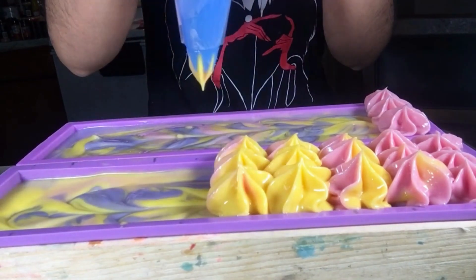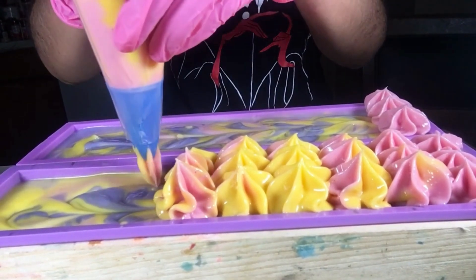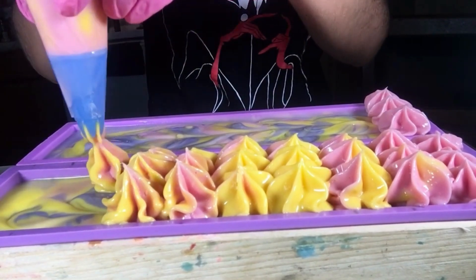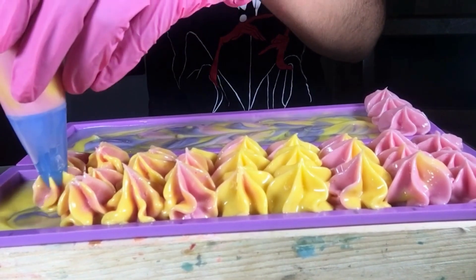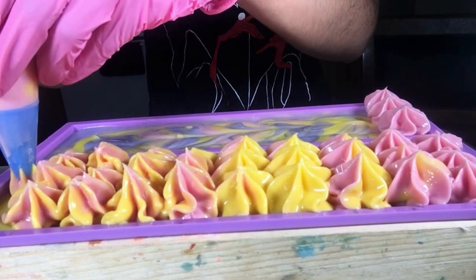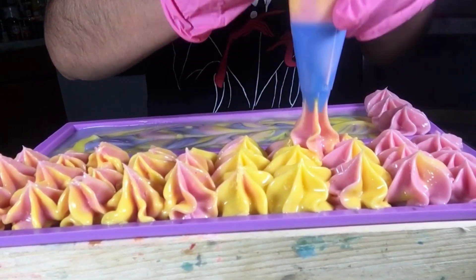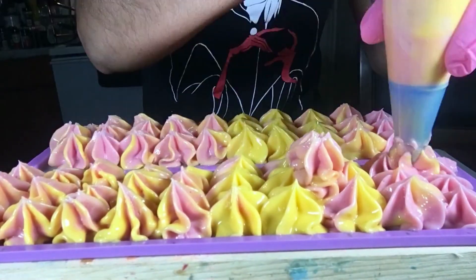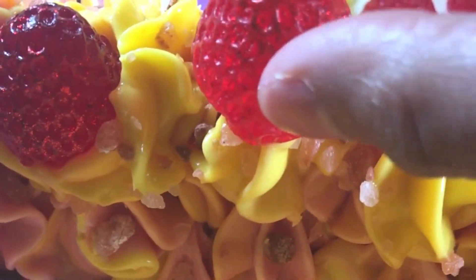Once everything is mixed to a frosting-like consistency, I add it to my piping bag and start piping the tops of my soap. Make sure not to over-mix the frosting because if it's too hard and over-mixed, you can't use it.